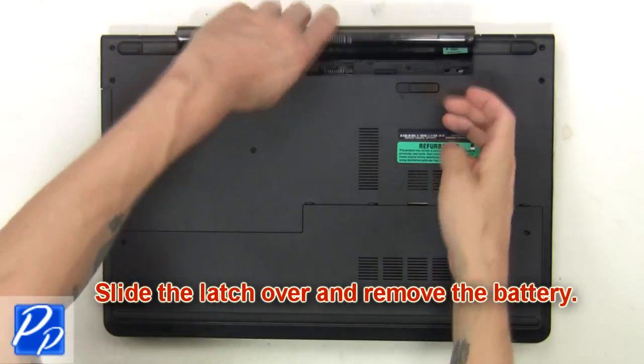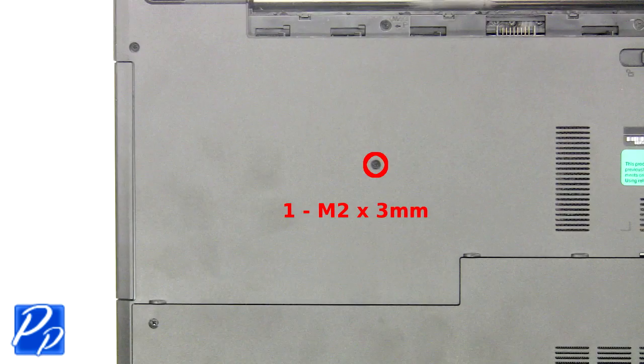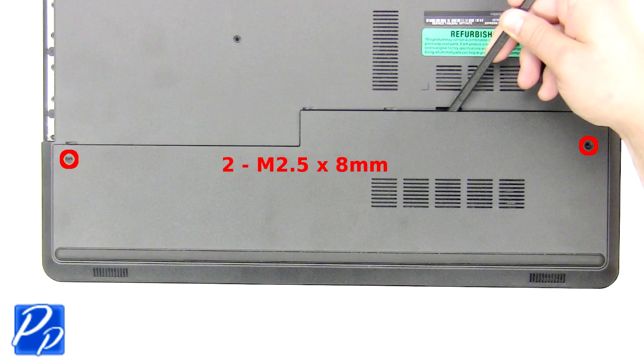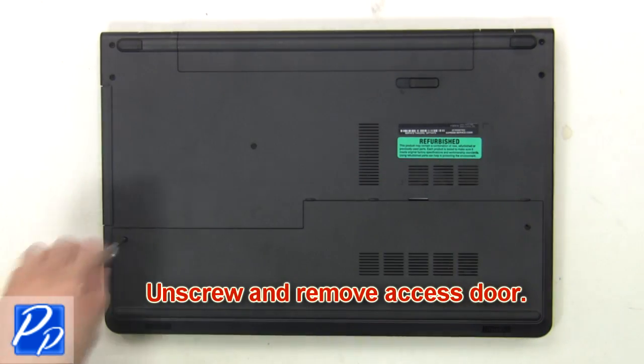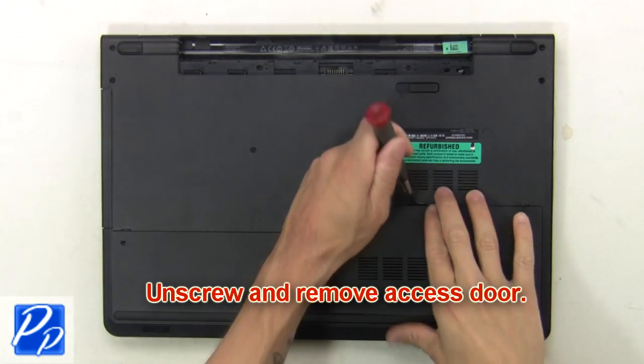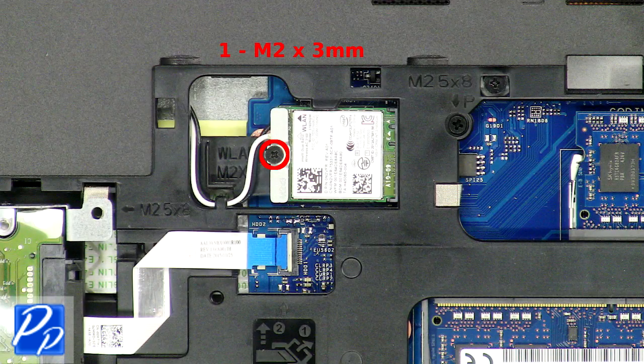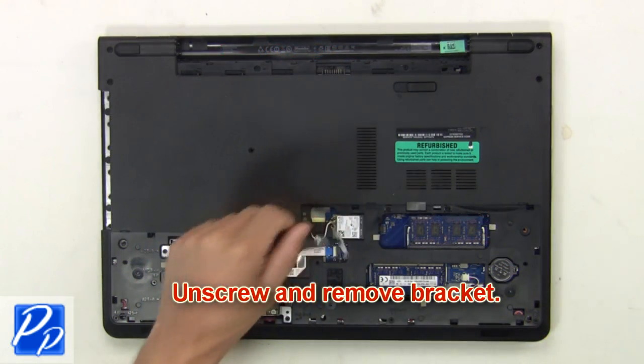First, slide the latch over and remove the battery. Now remove the optical drive screw. Then unscrew and remove the access door. Then unscrew and remove the bracket.